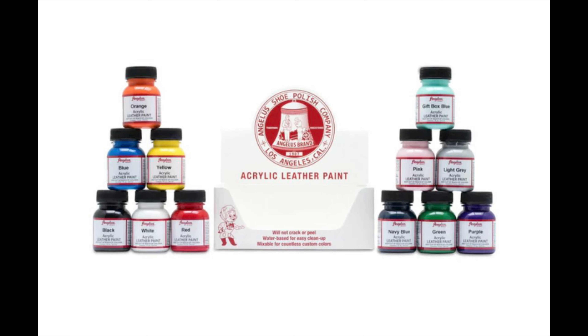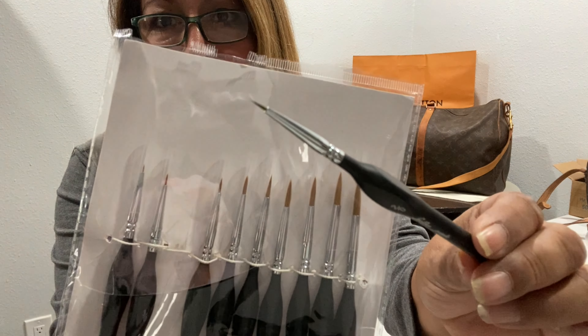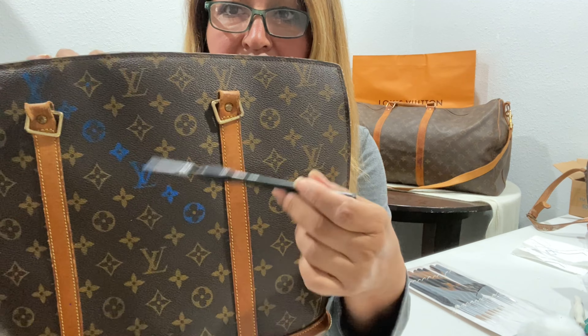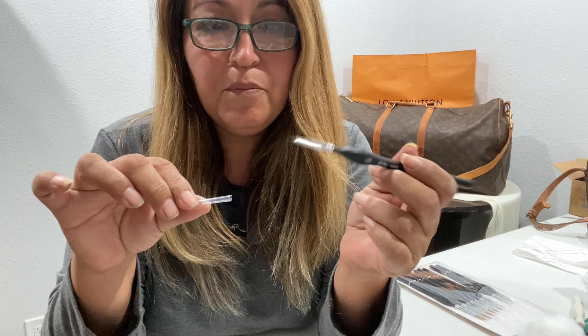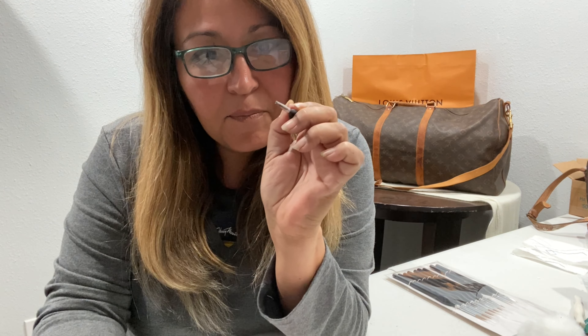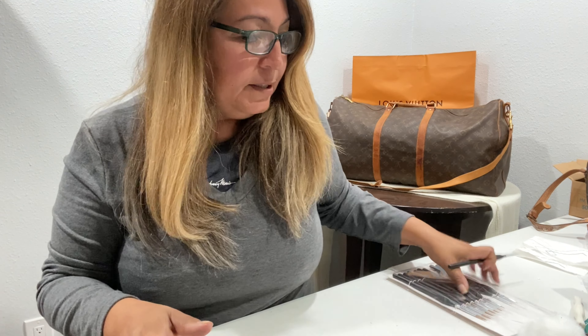These are acrylic leather paints — I got them on Amazon, so I'll put the link in the description. I also got fine detailed brushes. The best technique is to dab the lining first rather than painting it broadly, because the paint might spread. You only need very little — just dab a little bit, outline the edges, then fill in from there.